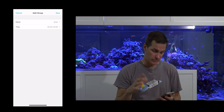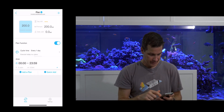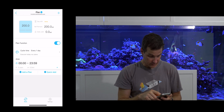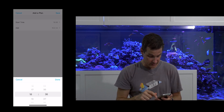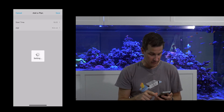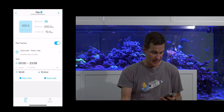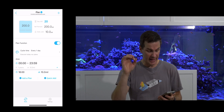I can choose when I want to start and stop — in this case I'm doing 24 hours a day. I named the dose plan. Now I can add a plan: start time — let's say I want it to dose at 6 o'clock at night — and tell it to dose 10 mils. Save. So every day at 6 o'clock it's going to dose 10 mils, running this plan 24 hours a day.